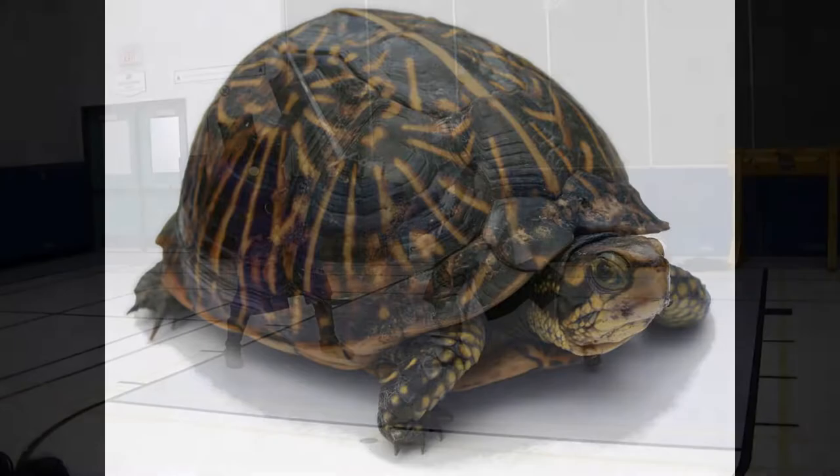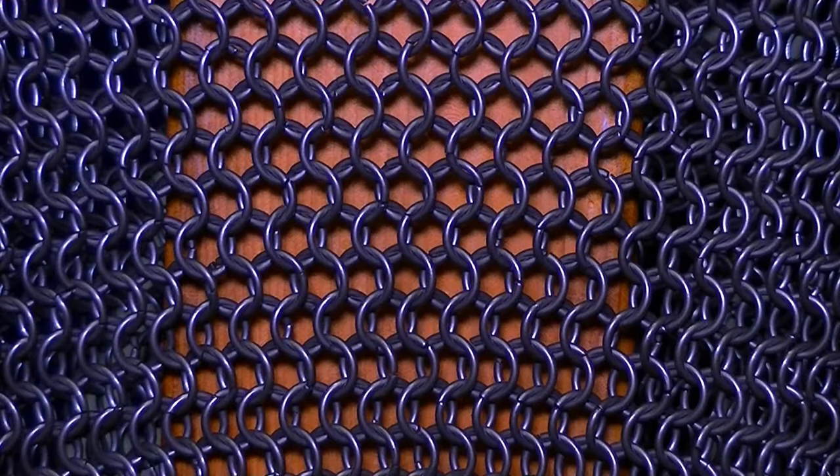Many forms of armor were developed by looking at animals with an exoskeleton as protection for their soft internal bodies. The most common pattern of chainmail is the 4-in-1, where each individual ring connects to 4 others. Can you see the pattern?